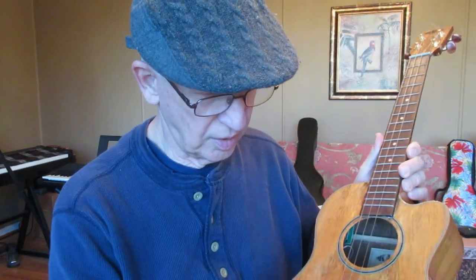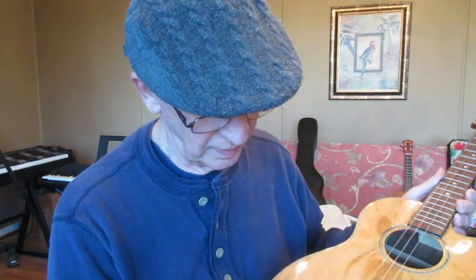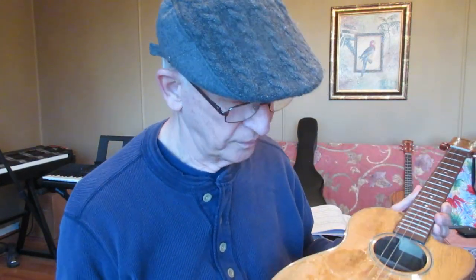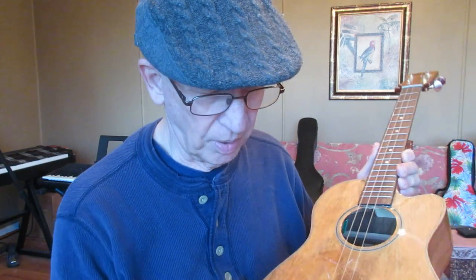So just remember that if you leave your ukuleles fully tuned, then you could have a broken string, just like this. Especially if you're not going to be playing them every day — but I have been playing this one. I've been getting it out, I've fully tuned it, and so now I have a broken string.